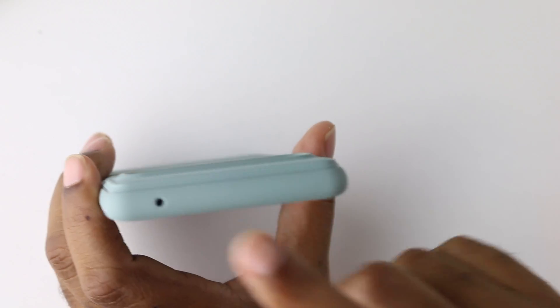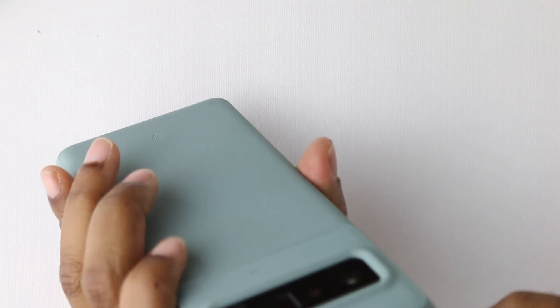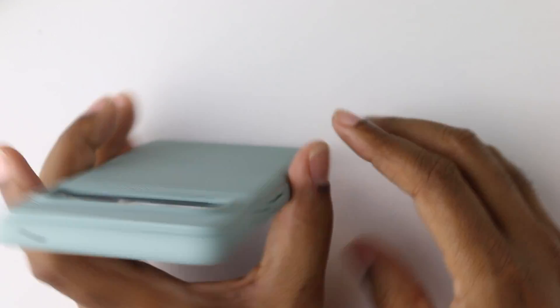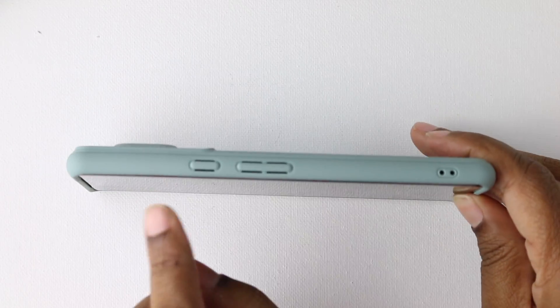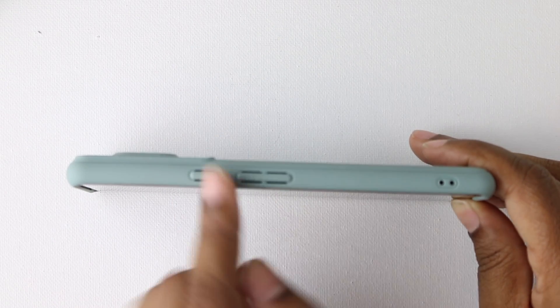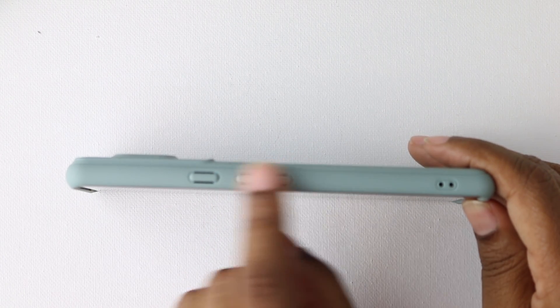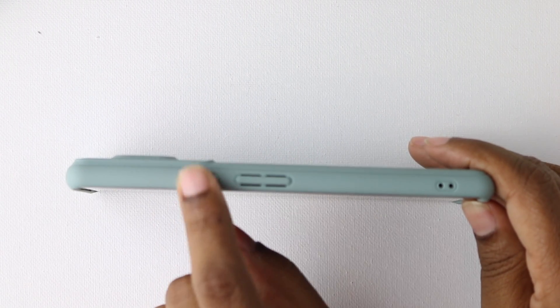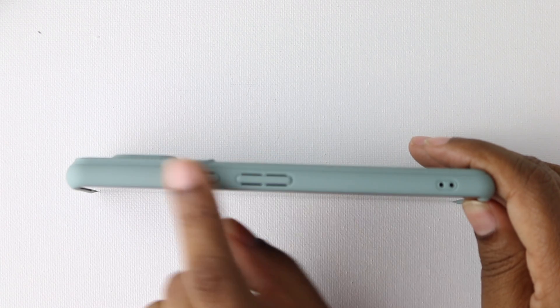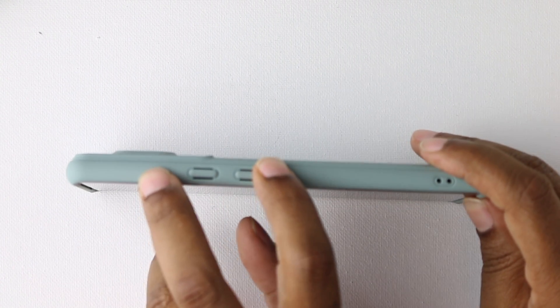Up at the top, you have your noise canceling mic cutout, and it's kind of big. Along the sides you have your power button and volume rockers. There's nothing separating the volume rockers, which isn't an issue for me — didn't have a problem figuring it out. The power button isn't ridged or anything like that, everything's smooth up here, but no issues. They're plenty clicky — you can hear that.